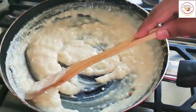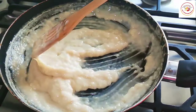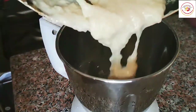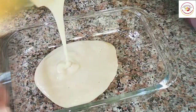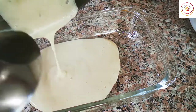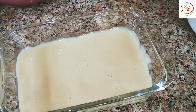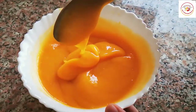Once it has thickened, we have to grind it after it has cooled slightly — just one pulse. Once the one pulse is done, I'm going to pour it into a bowl and let it rest for some time. If you wish, you can rest it in the fridge as well.